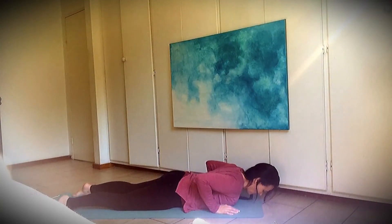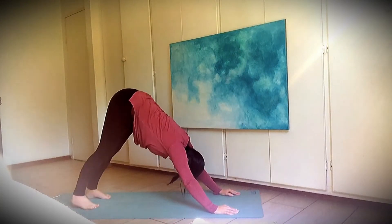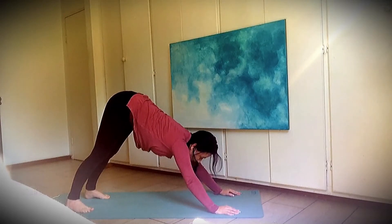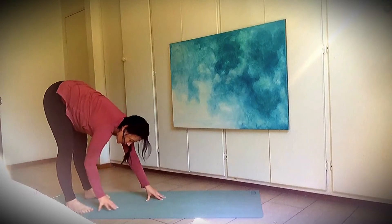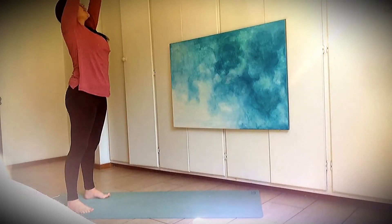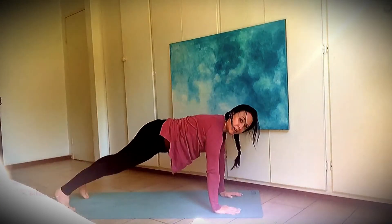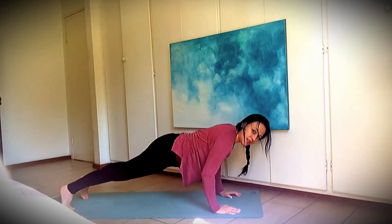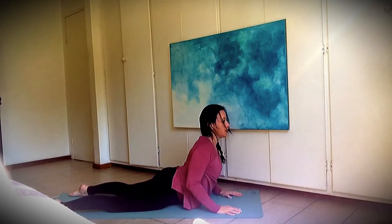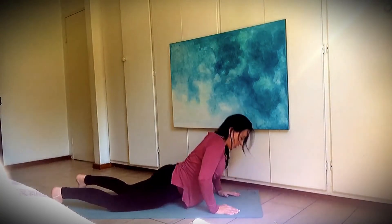And down — breathe in and breathe out, downward facing dog. Breathe in and breathe out, walk your hands backwards to meet your feet. Hello feet, hello sun, hello earth. Walk your hands forward, let's make a plank. Good — and can we go all the way down without putting your knees down? Good — breathe in and breathe out, cobra pose. And down — breathe in and breathe out, downward facing dog.